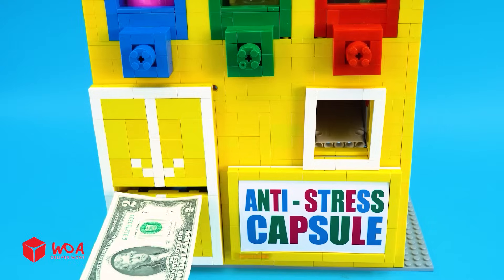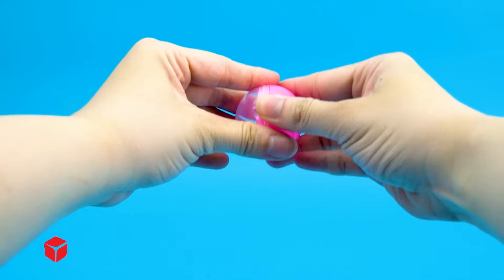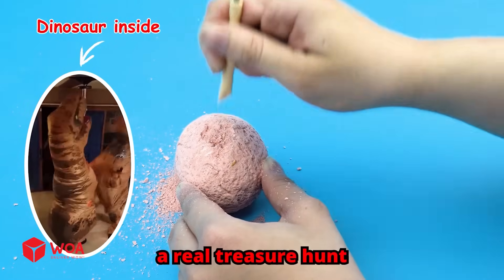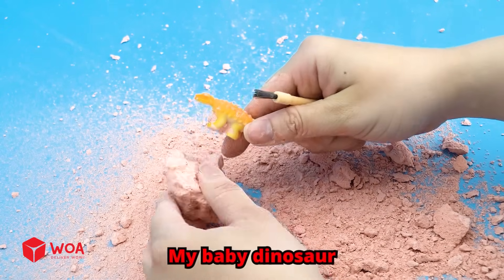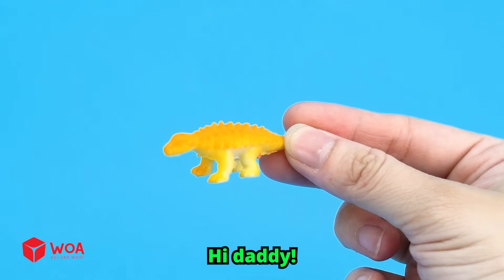Two! I wonder what we'll get this time, let's see. A dino egg! It feels like a real treasure hunt. Two thousand years later... wow, my baby dinosaur! I'm your daddy. Hi daddy!